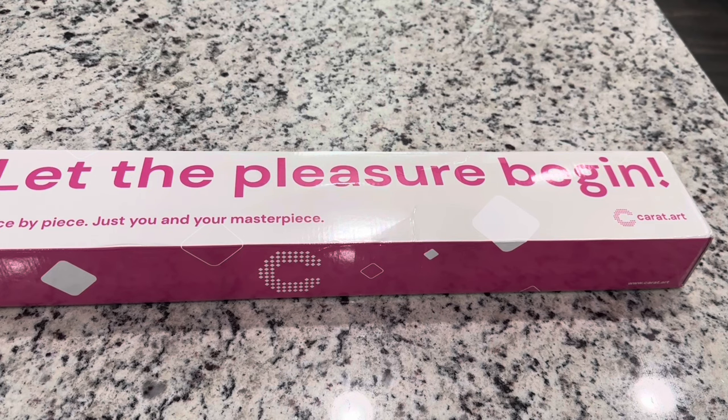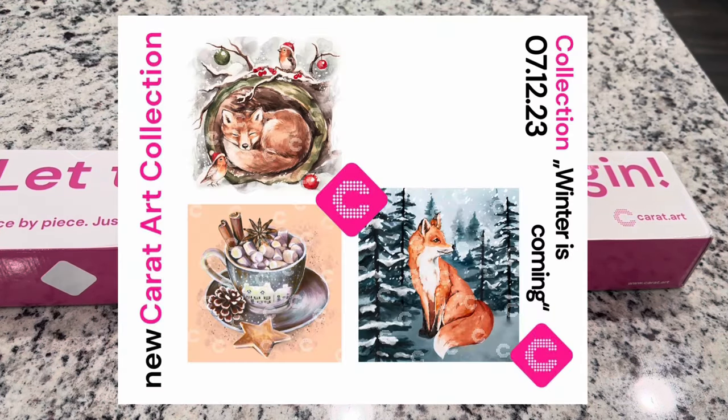Today I have a sneak peek from their Winter is Coming collection. I'll show you right here the paintings that are being released. Carrot.art has recently started adding some more special gems into their canvases, like crystals or glow-in-the-darks, so make sure to keep your eyes out for that. Today we have a diamond painting that has crystals in it and I'm super excited to look at it with you guys. So let's go ahead and get into this canvas.